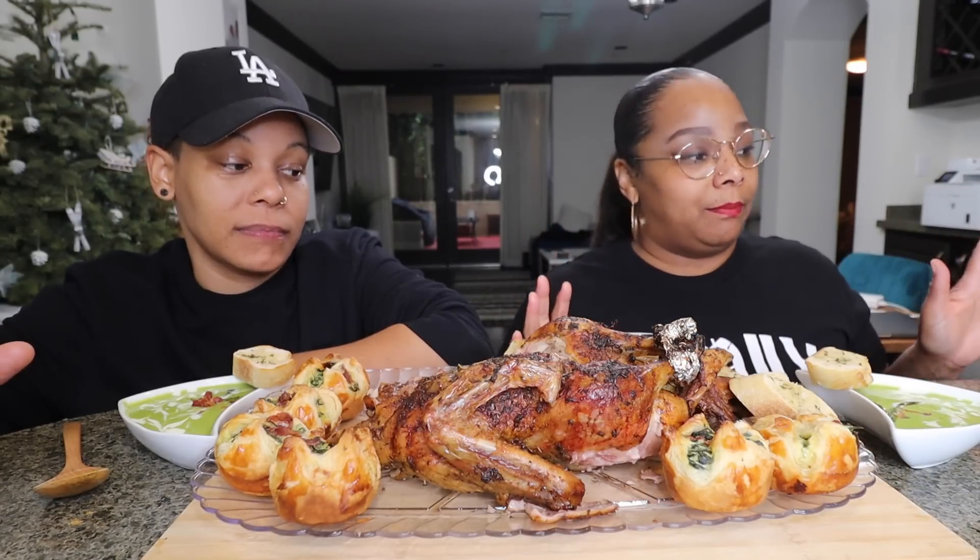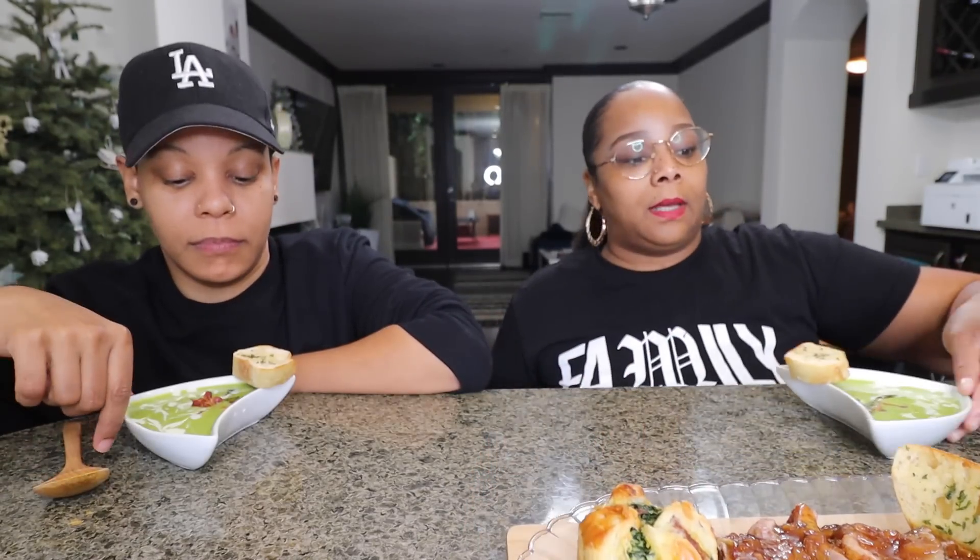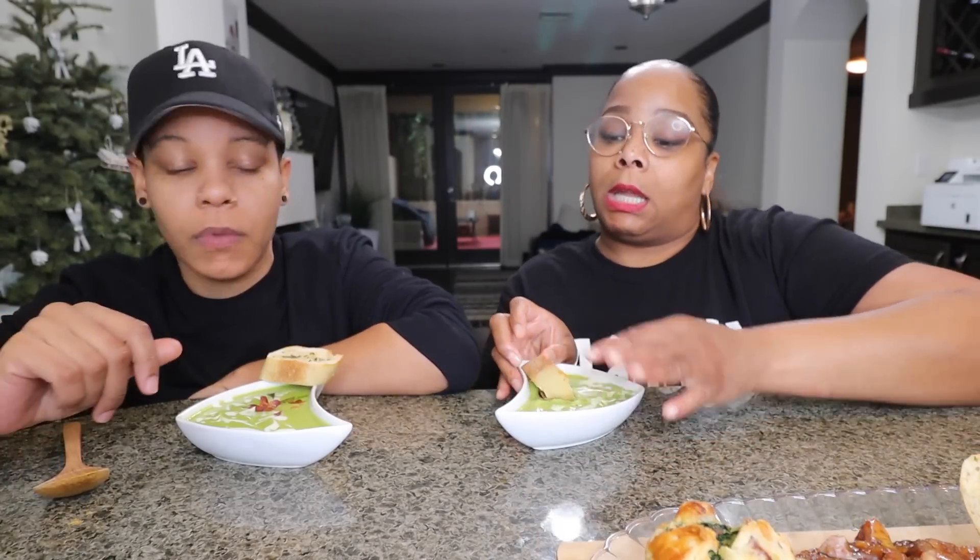Let's start with the soup because I don't want it to get too cold. This is an asparagus cream soup — it also has some spinach in it. It's topped with sautéed asparagus, some bacon, and we have a garlic crostini. I'm a little nervous — I hope my baby likes it. I tasted it; I think it's good. I love asparagus.